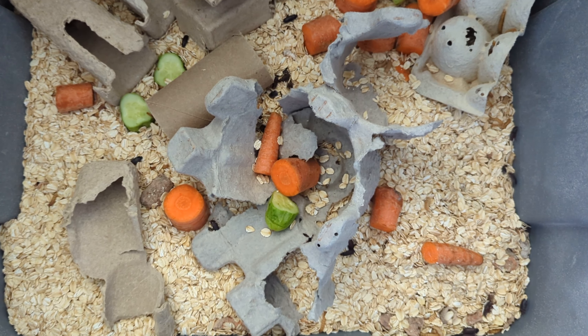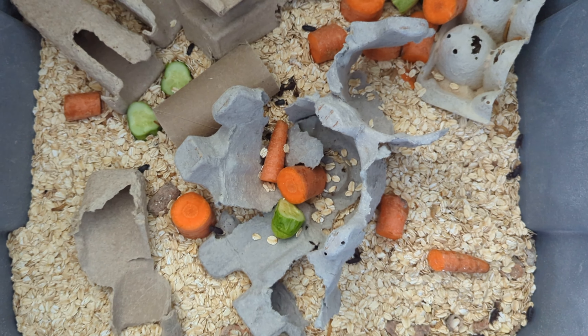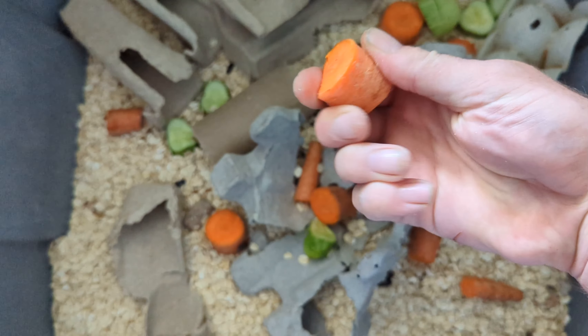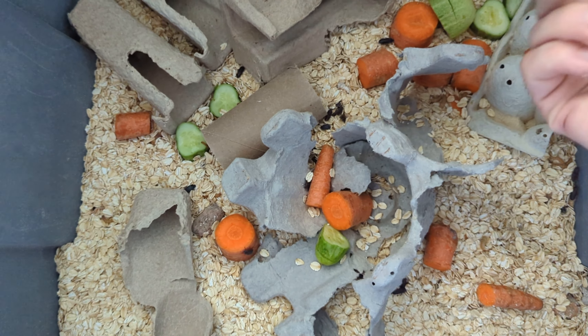You put your mealworms in the oatmeal, and the only other thing they need is something for moisture. I've got a few cucumbers in there because I had a bunch in the garden, but I don't normally use those because they have to be monitored for mold. Carrots work really well because they dry out and won't mold — that's how the worms get their moisture.